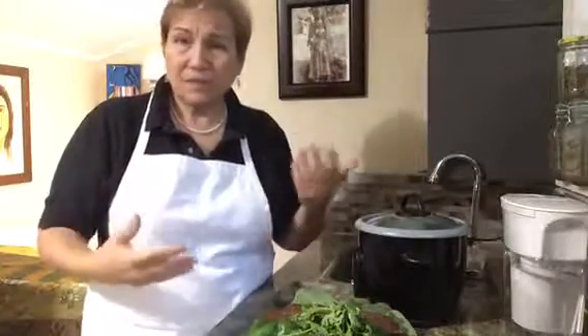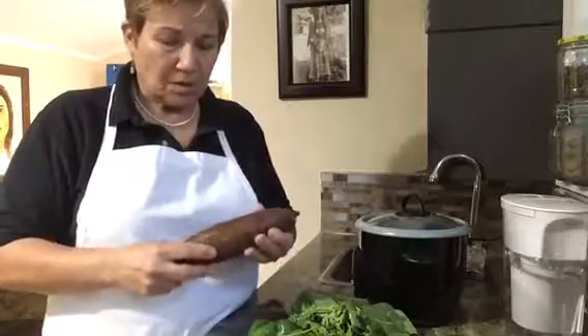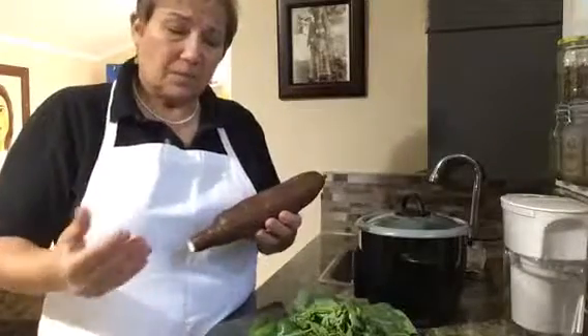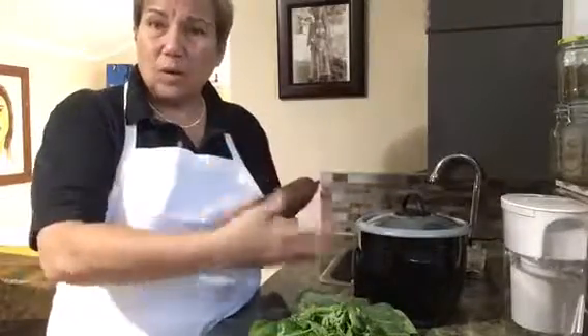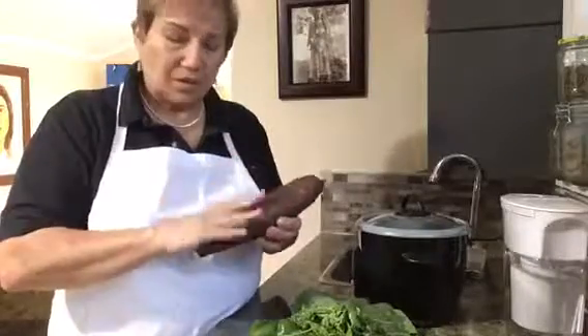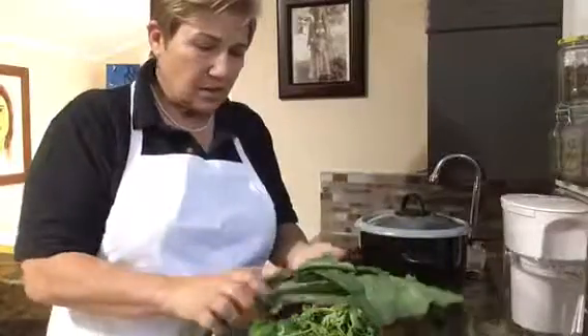The main version of this stew calls for shrimp, but I've always made it without, so it is a vegan stew. Obviously, in a Brazilian yucca stew you need your yucca. Because yucca takes a little bit longer to cook, I'm going to cut it up into much smaller, diced pieces to adjust to the 20-minute cook time.